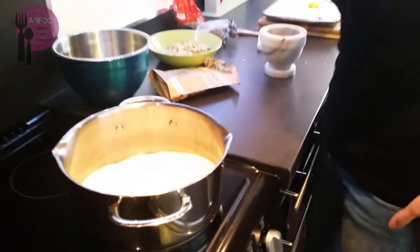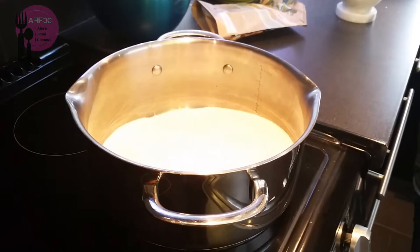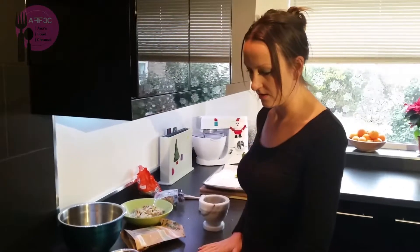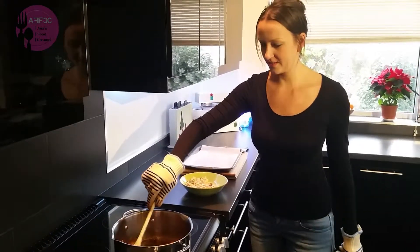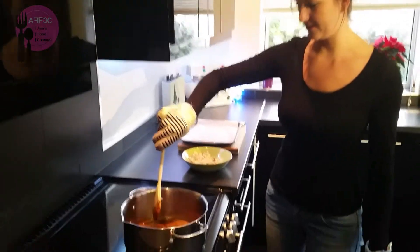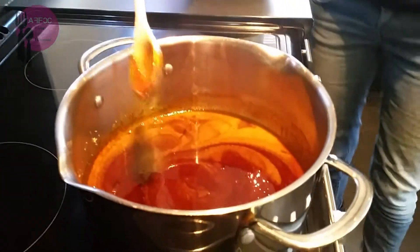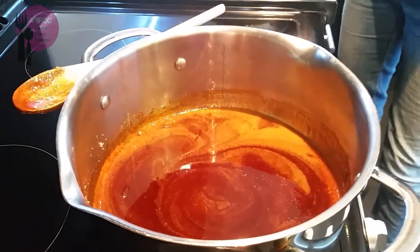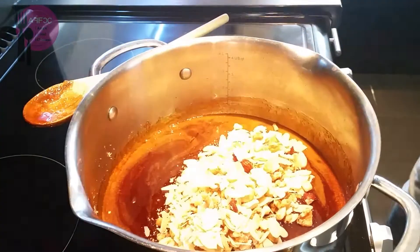Nothing's happening just yet — it does take a little while. I'll leave it for a couple of minutes and see what's happening. Okay, so this is what's happened to our caramel. It's gone a little bit darker than what I expected, but we shall see. So we've got our nuts ready and I'll put them straight in.